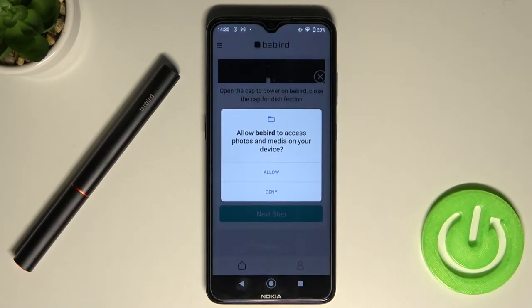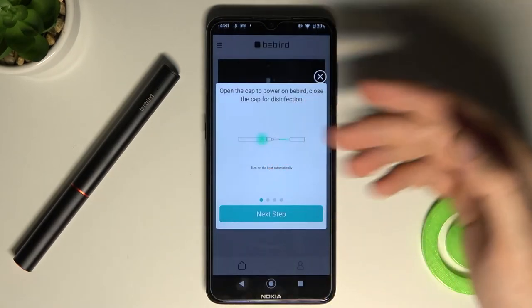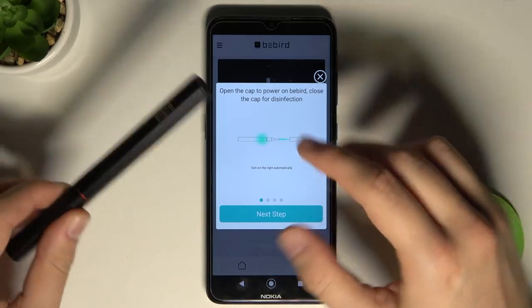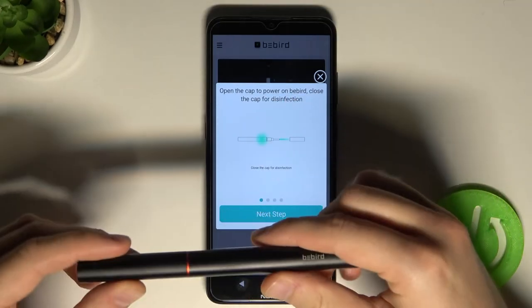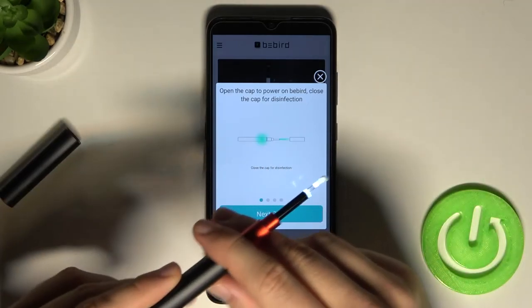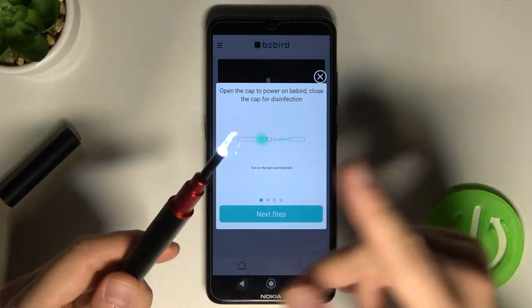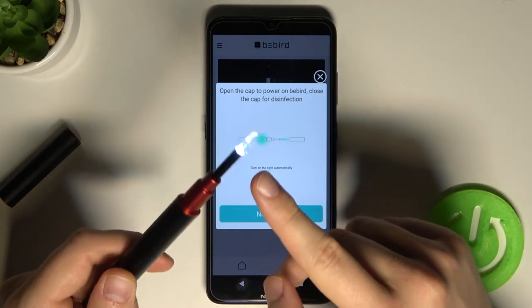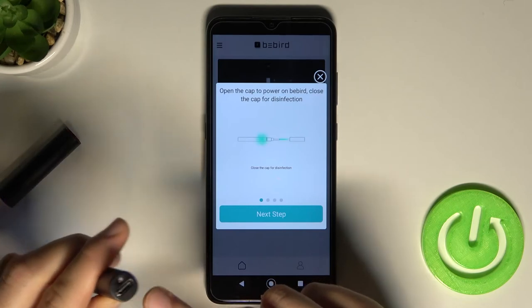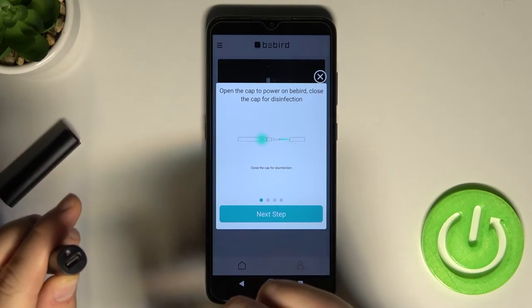Tap once on the product that you are using, then accept all of the permissions, and then open your cleaner. When you charge this device, the LED lights will simply highlight. Remember that you have to charge your device with a USB-C cable.